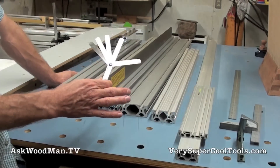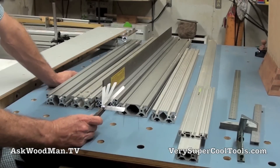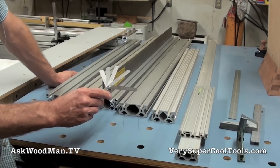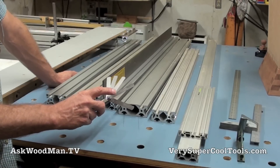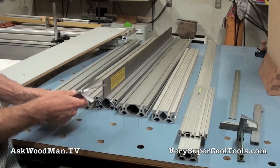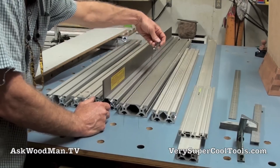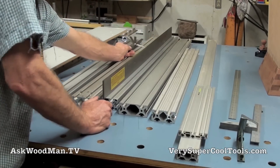I have a feeler gauge out here to do a quick demo of testing these extrusions for straightness. I don't have the one-thousandth feeler because I'm afraid I'll bend and break it — it's so thin. I have a two-thousandths, a 0.0025, a three-thousandths, four-thousandths, and five-thousandths. Starting with this first one, I've got the two-thousandths and I'm not able to get it in anywhere really on this at all.